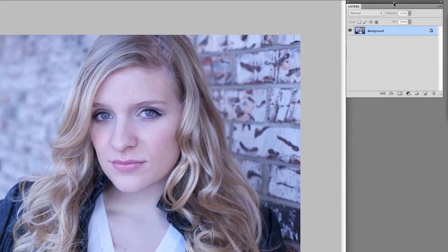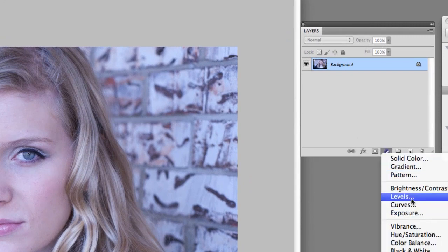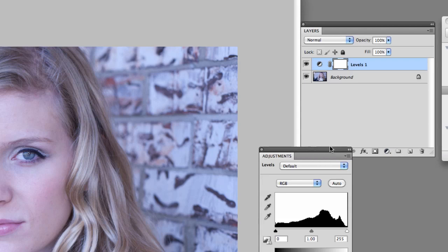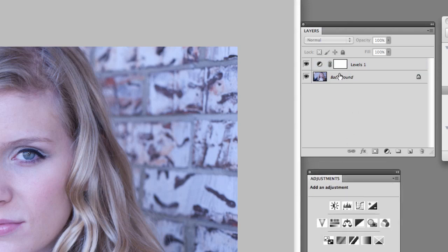All you're going to do right here in your Layers palette is go down to this little circle with the black and white on it, click the down arrow, and click Levels. This is basically going to put a layer mask on top of our layer, just like that.